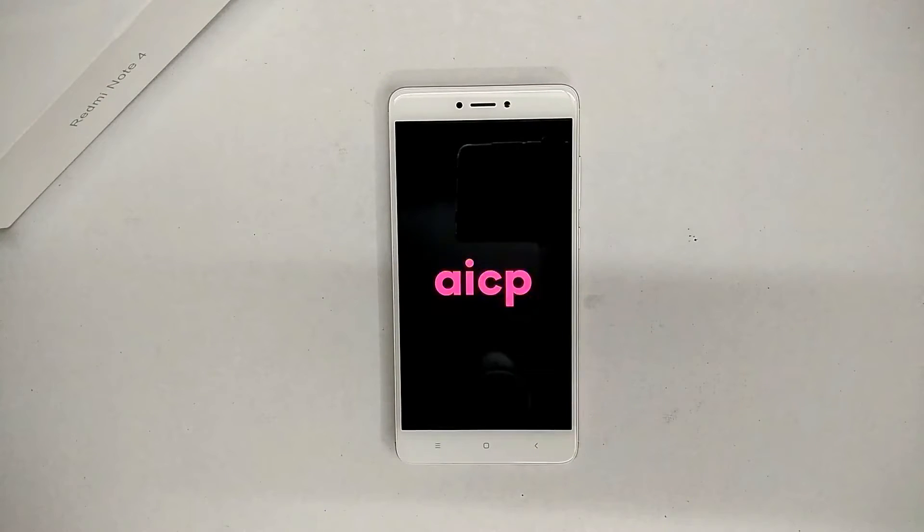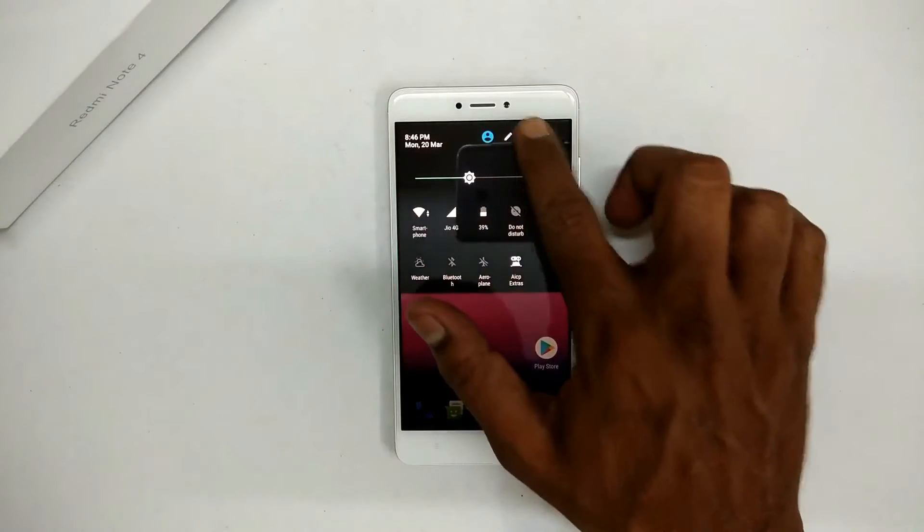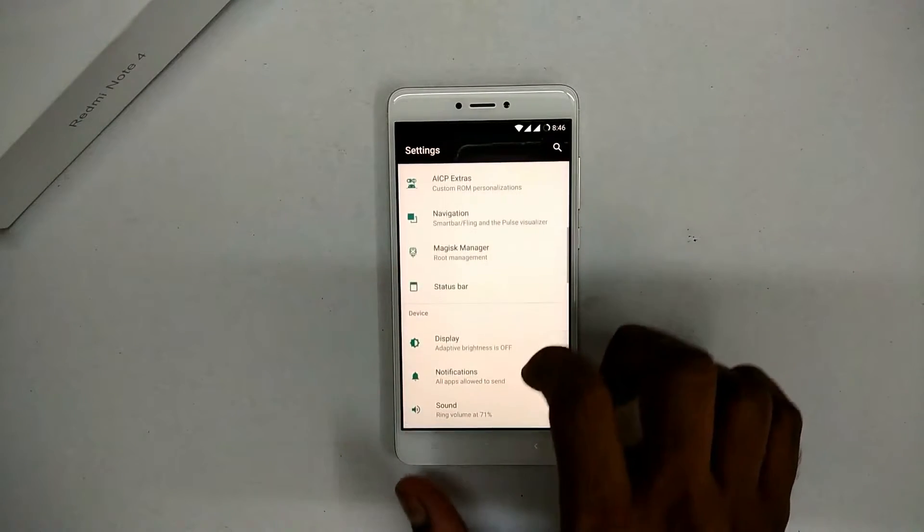There you go — that's a beautiful boot animation. The first boot, as always, will take around five to seven minutes. Once you're done with the setup, you are greeted with a very familiar user interface.